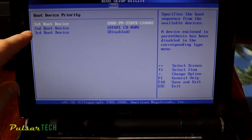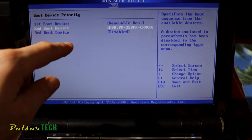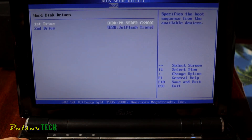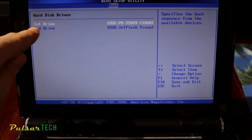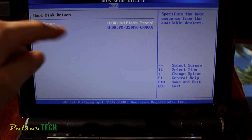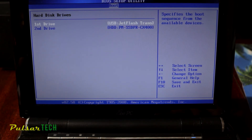In BIOS, go to Boot Device Priority and set the first boot device to Removable Device, and the second to the HDD. Press Escape, then go to Hard Drives — there are two drives: the HDD and the JetFlash USB. Change the first drive to the USB by pressing Enter, selecting down, then pressing Enter on the USB. Press F10 to save the configuration, confirm with Yes and Enter, and now it should boot from the USB stick.